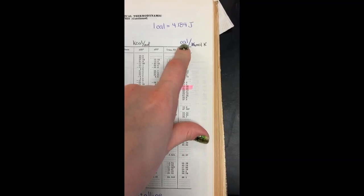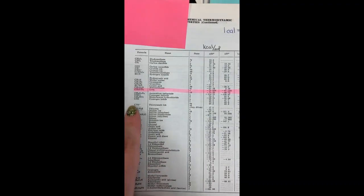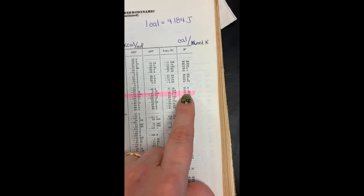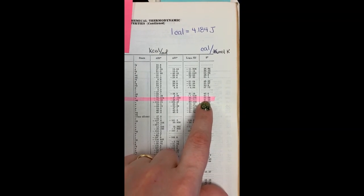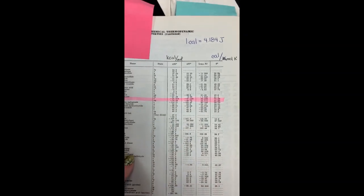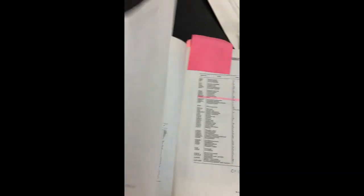Here is our CRC — this last column here is entropy of formation, in calories per mole Kelvin. Again, the conversion is one calorie equals 4.184 joules. Here's urea — this top number is solid. The entropy of formation of solid urea is 25 calories per mole Kelvin. Aqueous is 41.55 calories per mole Kelvin. Make sure you convert that into joules. Remember, delta S of the reaction is products minus reactants. With all of that, you can absolutely complete the rest of the post lab.